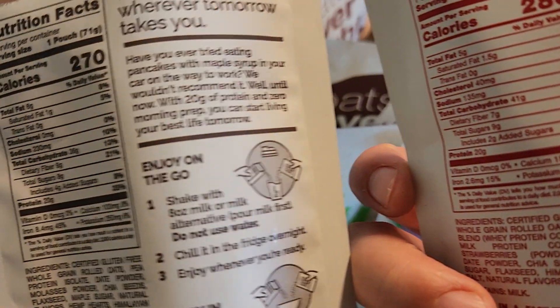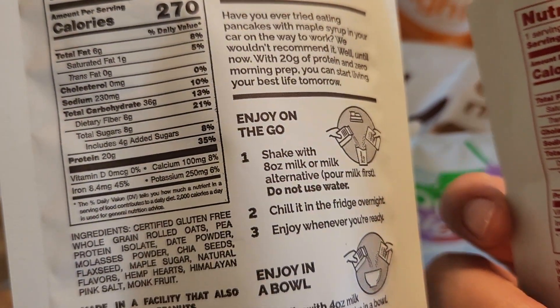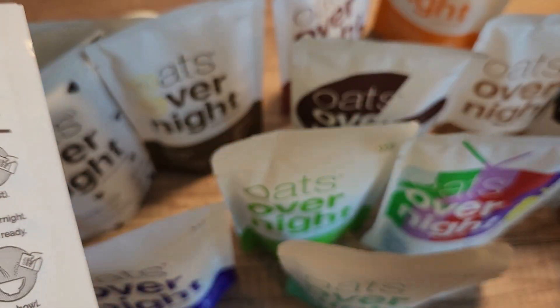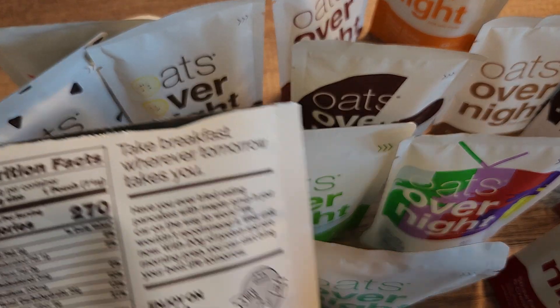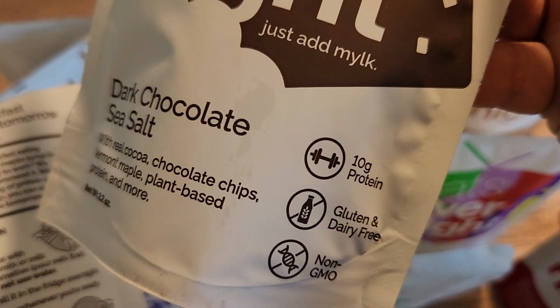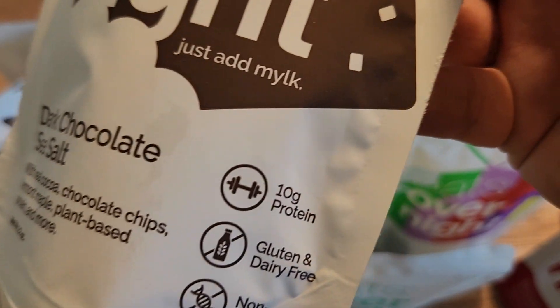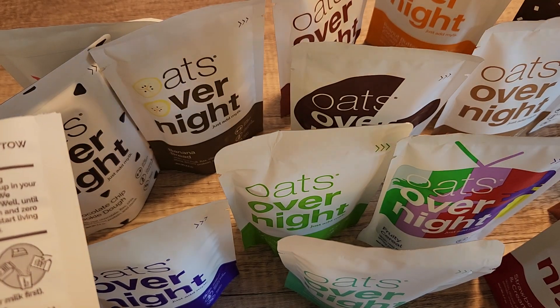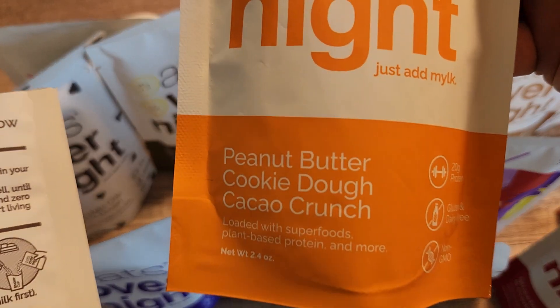The cool thing about it is that they have 20 grams of protein. They are gluten-free. Some of them are vegan as well, and one of them contains caffeine, so just make sure you know which one that is. This one, the dark chocolate sea salt, has 10 grams of protein. There are just so many delicious flavors.